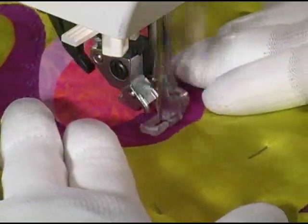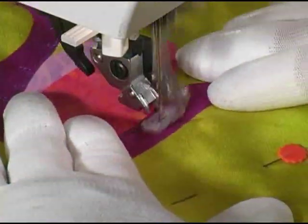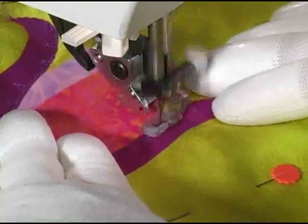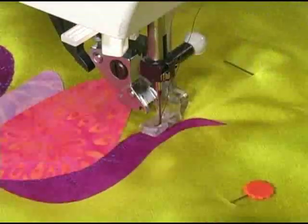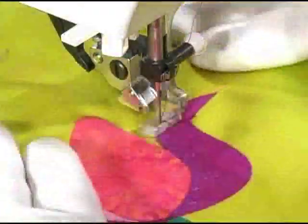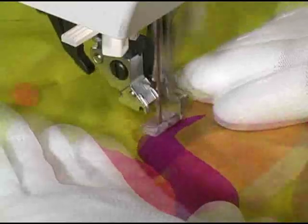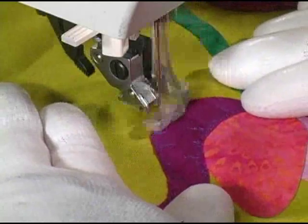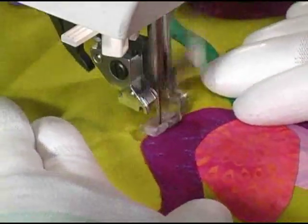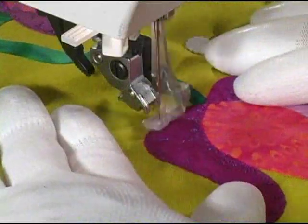It may be easier for you to periodically pivot your piece as you work, and you'll see me do this constantly as I'm stitching. Also, work to vary the lengths and widths of your V shapes — most are very short, some are medium in length, and a few are very long. Lastly, the length of any one V should never be more than half the width of whatever applique piece you're working in currently.